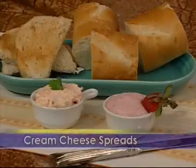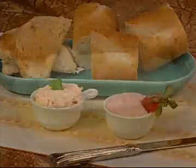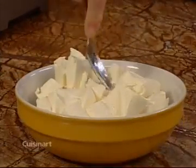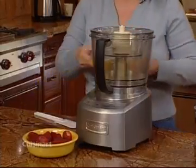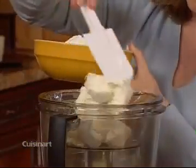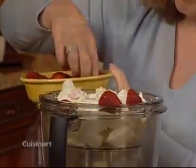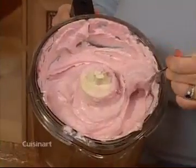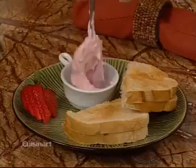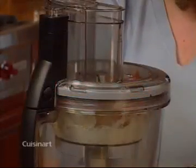Use your food processor to make a variety of cream cheese spreads that use your favorite ingredients. It's important to start with cream cheese softened to room temperature. To make a strawberry cream cheese spread, place the cheese into the small work bowl with the chopping blade. Add some fresh strawberries. Process until the strawberries are thoroughly mixed and the cream cheese has a spreading consistency. Here's another idea: add small slices of smoked salmon to softened cream cheese and mix thoroughly.